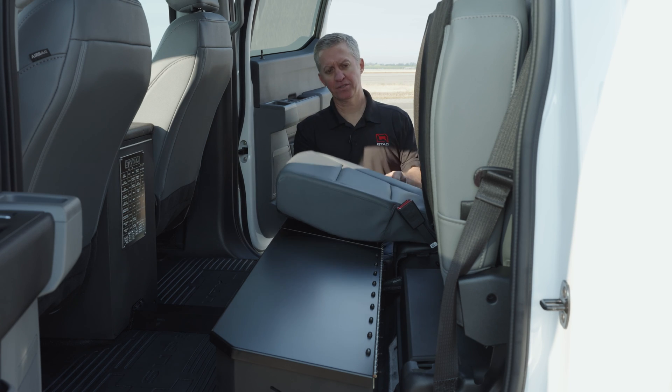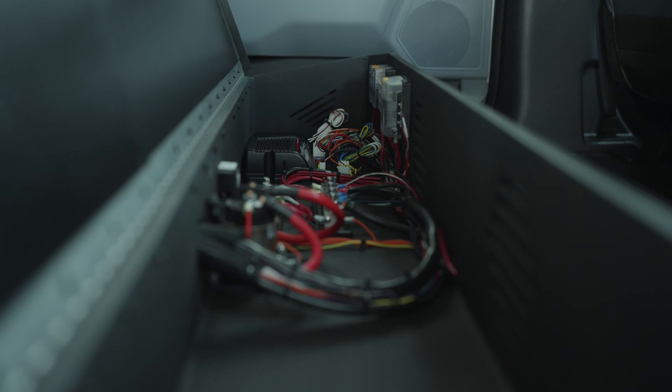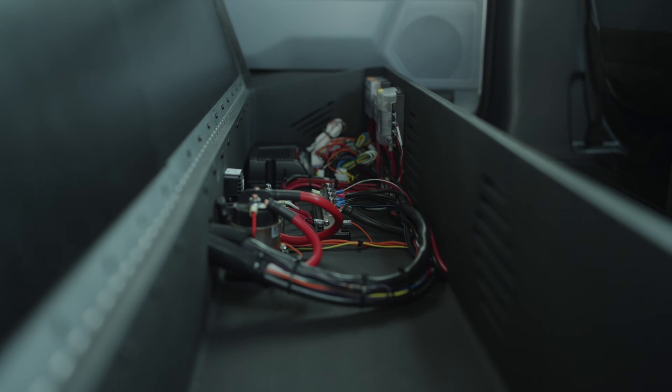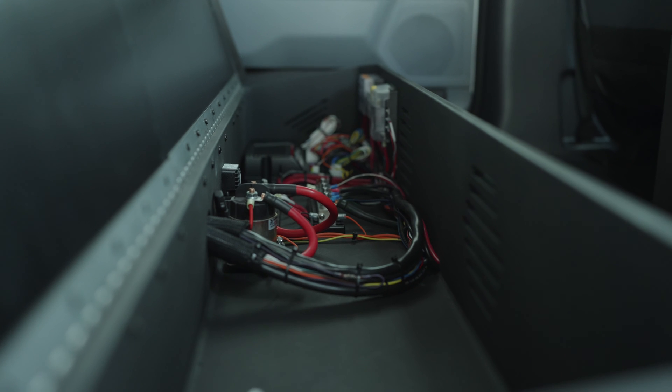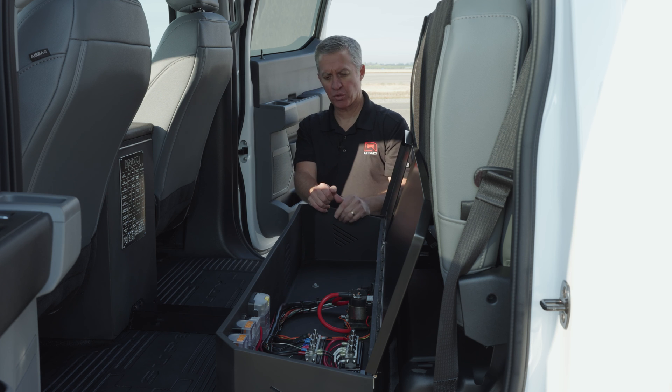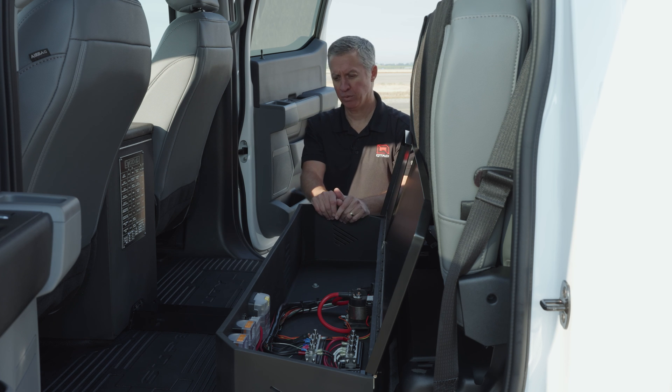Under the back seats we have a custom compartment. This replaces the stock under-seat storage and allows us to put all our wiring back here — very easy to access and easy to work on should you need to. We can also install other storage back here for the customer if they'd like.